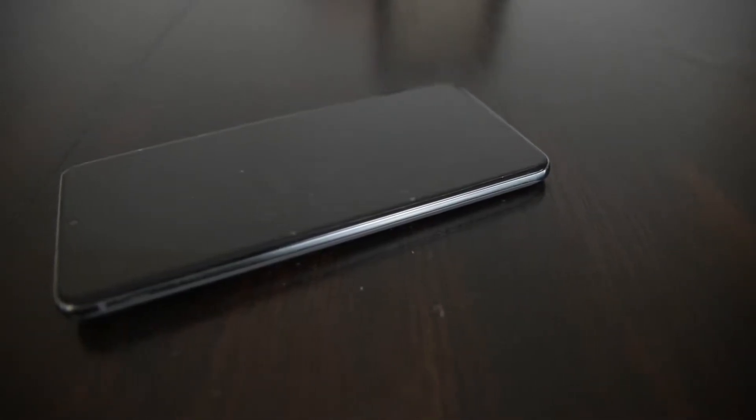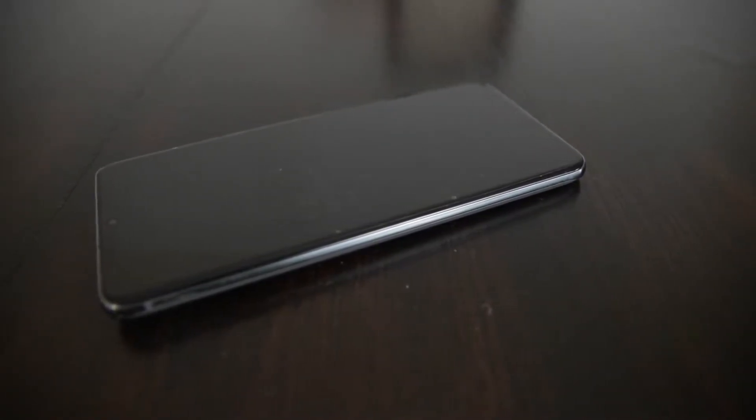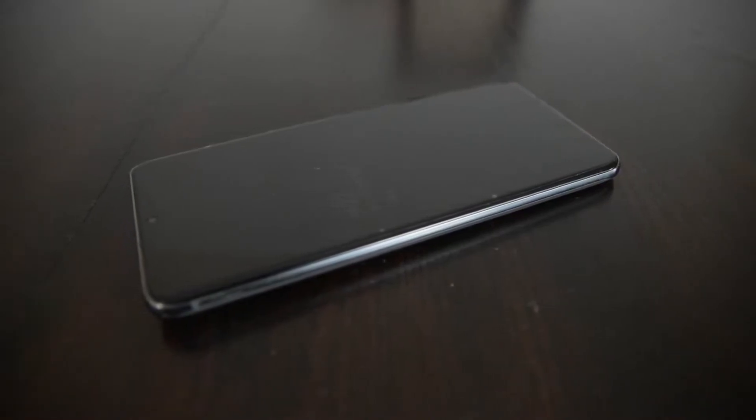Hi everyone. In this video, I'm going to attempt to use my Android phone as a portable video capture device.